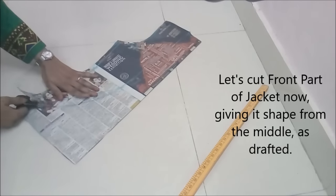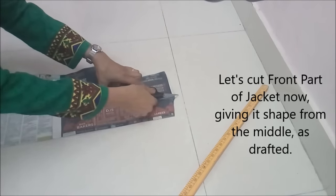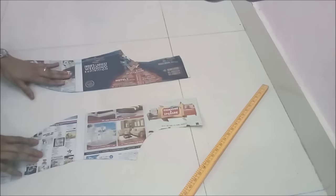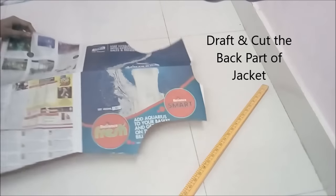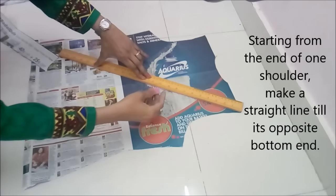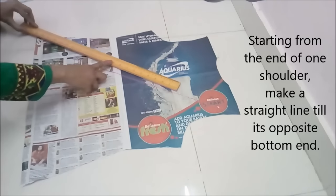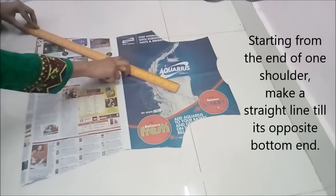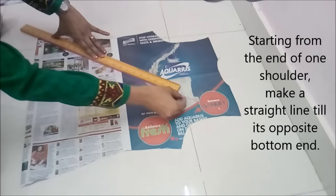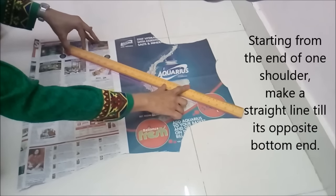Now we'll cut the front part of the jacket and give it shape from the middle as we had already drafted and marked. We cut it and here we got 2 pieces — even if we had cut 1 piece, that would have been enough. Now we draft and cut the back part of the jacket. From one shoulder end to the opposite bottom end, we make this slanting line, because our jacket back is a cross-back jacket and it's overlapping each other from the cross back. So we need 2 pieces, exactly the same but in different directions.